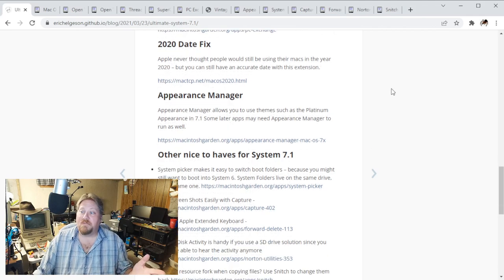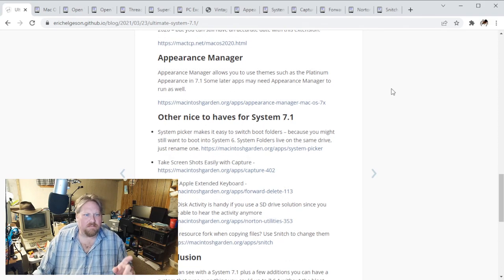Appearance Manager lets you do some fun things to your themes on the machine - probably a good thing to check out. He also has some other nice-to-have things: System Picker, which is always good if you want to move around and test out different OSes without doing a complete reinstall - it's actually quite a bit of fun and very handy. He's included a link to Capture so you can take screenshots. If you have an Apple Extended Keyboard, there's a key that deletes what's in front of the cursor, but you've got to have OS support for that. Norton Utilities also has a Disk Activity extension that might be handy as well.